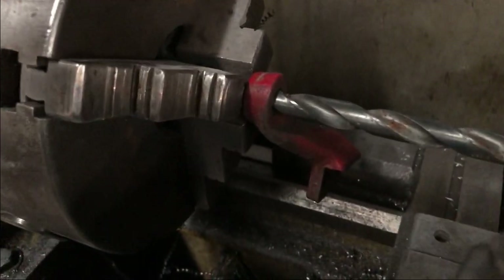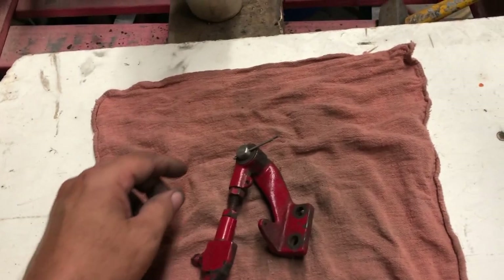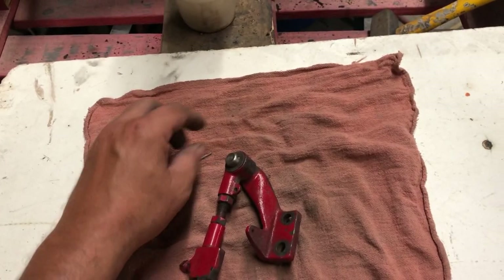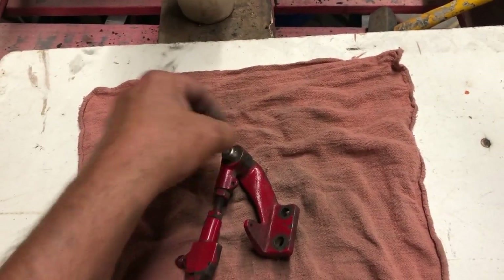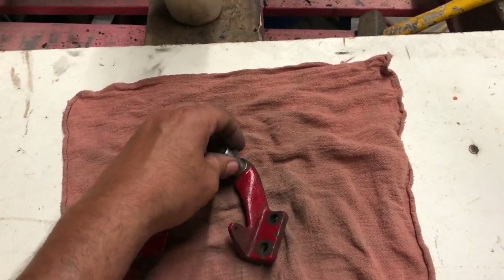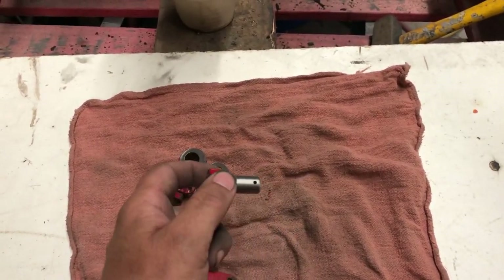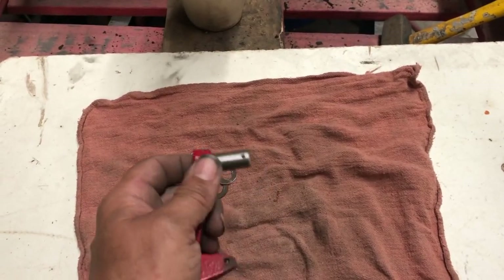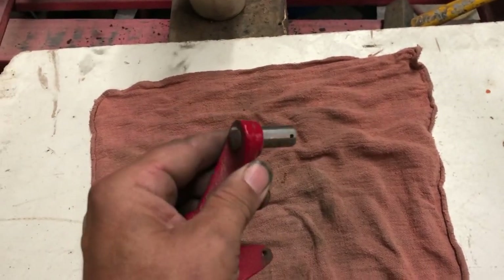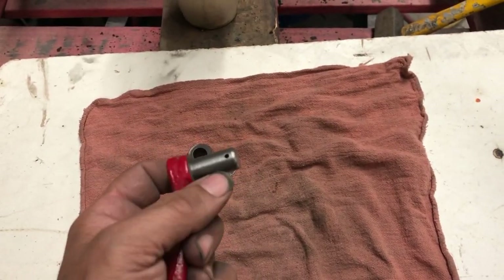I'm back but I have to kind of apologize — I kind of forgot to film making this pin. Not the most exciting thing but some people might like to see it. It ended up opening these two holes up to 33/64. It was just about, I don't know, 15 thou bigger, which isn't too big of a deal.